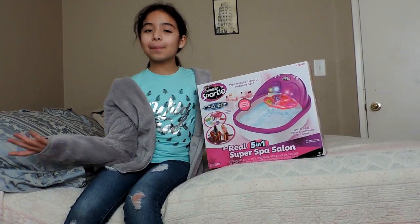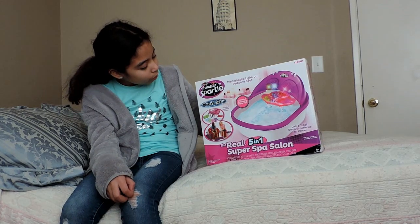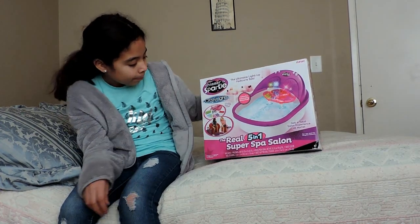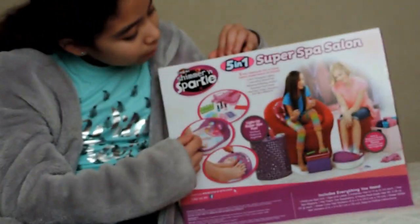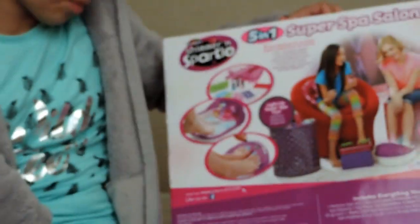Hey guys, I'm Emily and today I'm going to be doing the Shimmer and Sparkle Crazy Lights. It's by Crazy Art. This is what it looks like. In the back it shows what it comes with, and it says Light Up Super Funk Pedicure.